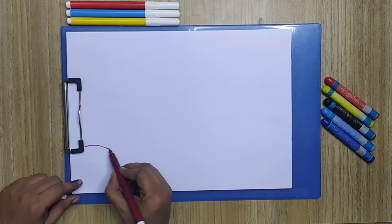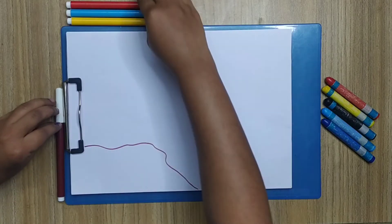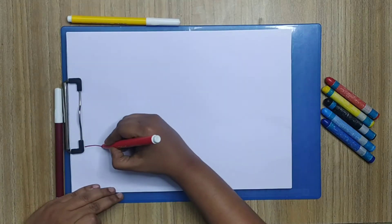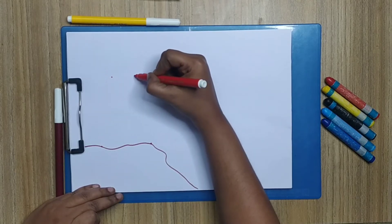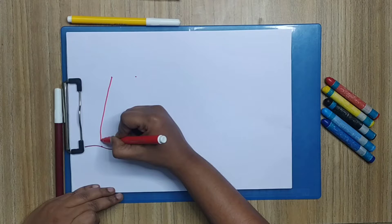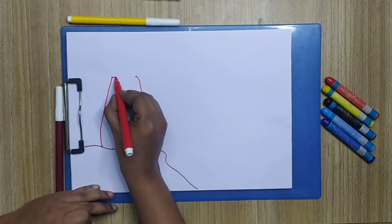Today we are going to draw a lighthouse. Let's start with the ground just like this. I'm going to place four dots here, here, here, and here, and then connect them just like this.